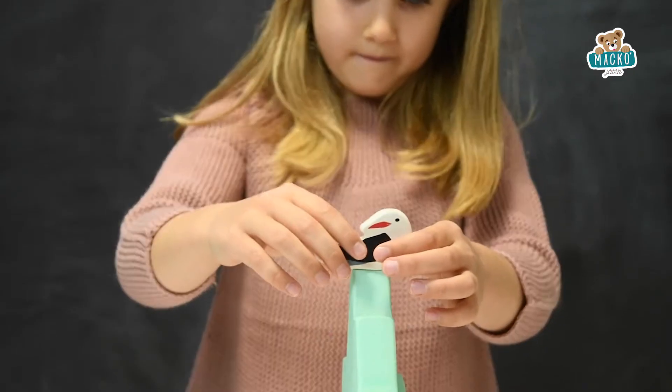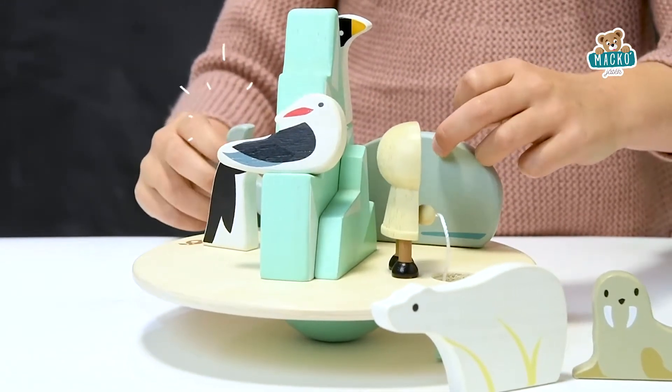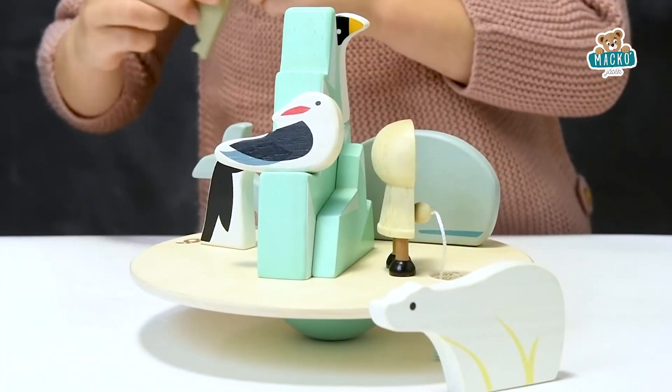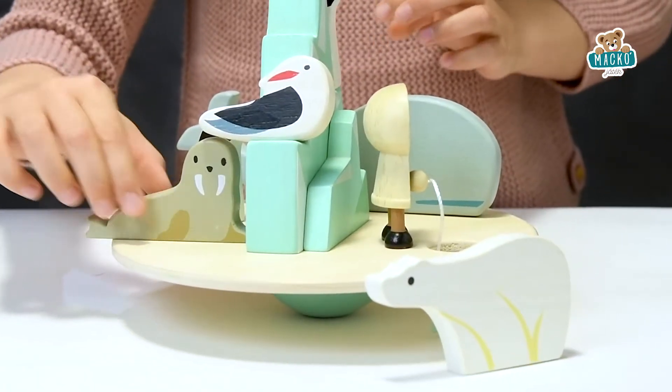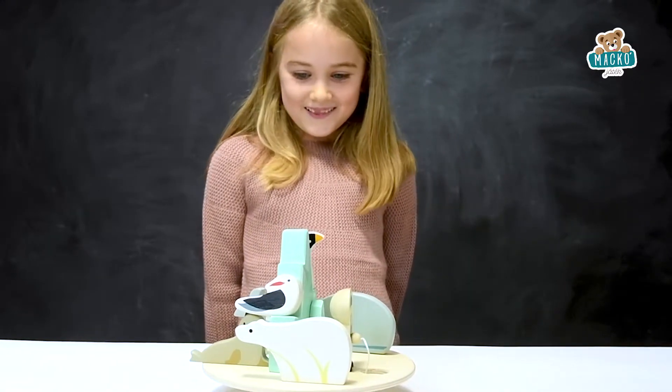I might put the bird here, and then one of the penguins here. One big whale here, and then a seal, going like that. Polar bear looking for fish, and that's how I did it.